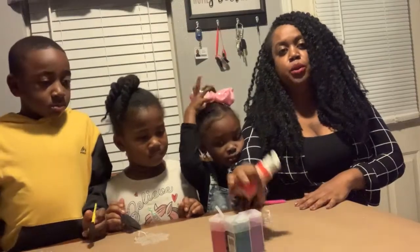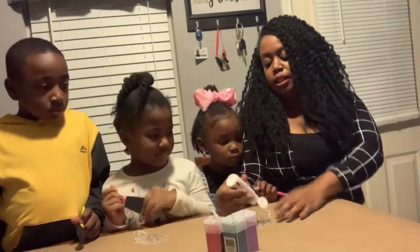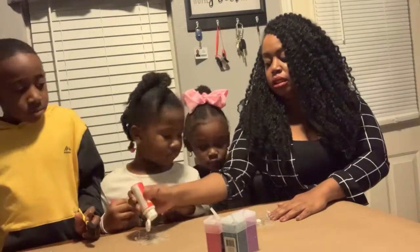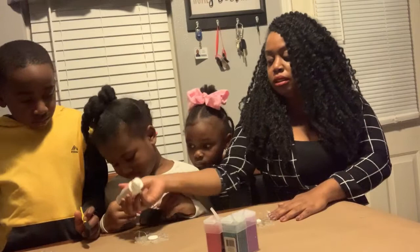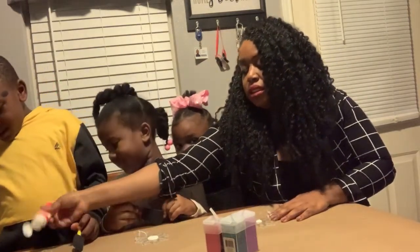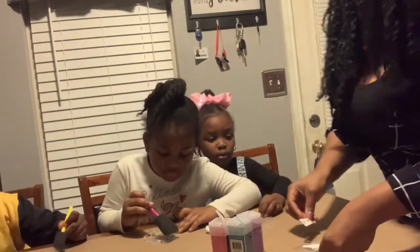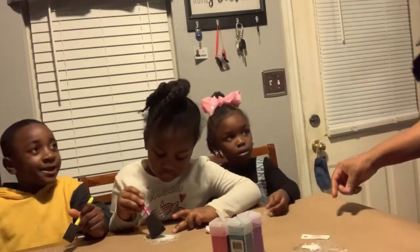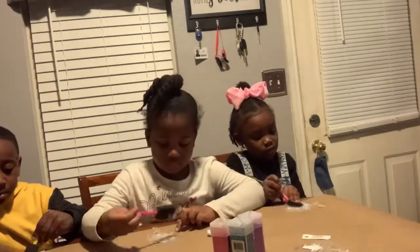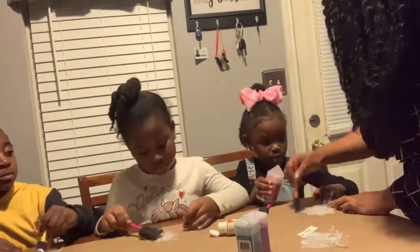The first thing we're gonna do is put glue on each one of their ornaments and they're gonna spread out the glue. I'm just gonna put the glue on here. They're gonna go ahead and spread out this glue all over. Just want to make sure they evenly distribute the glue because you're gonna pour the glitter on top.